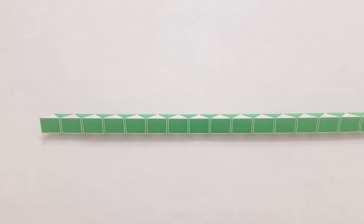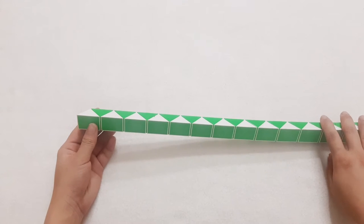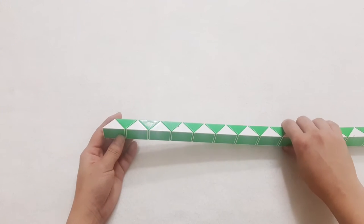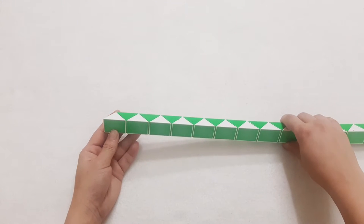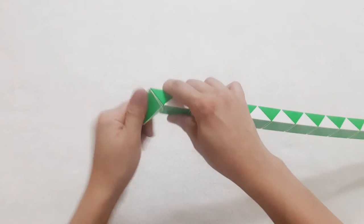Hi, okay, we continue to do with Rubik's Snake, 240 pieces. Now we make a bowl, a big bowl. I think the big one, okay, you ready? The first one goes to the left.